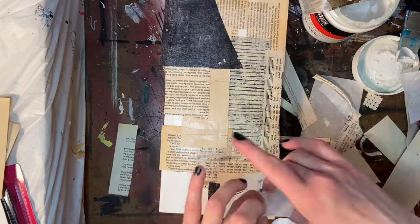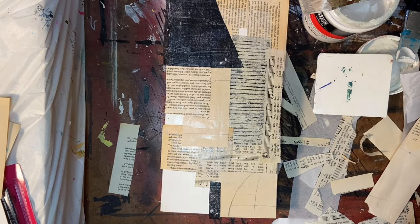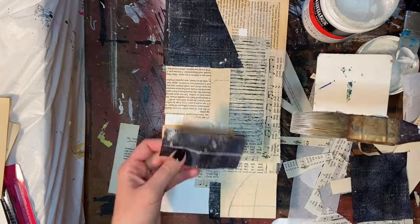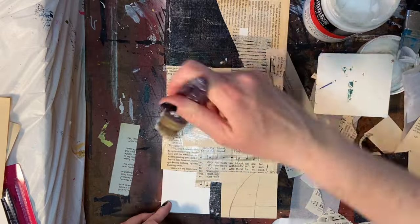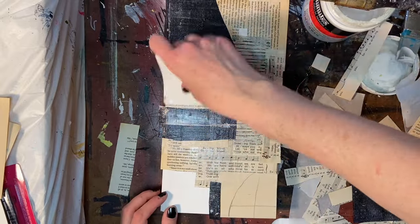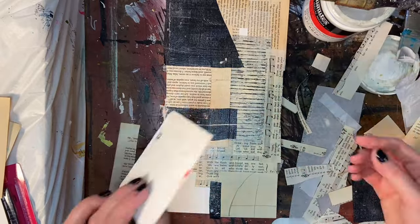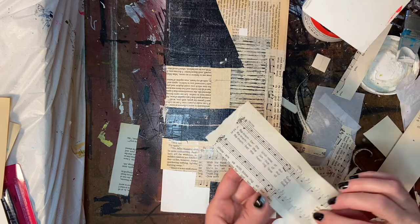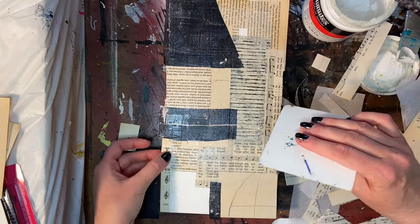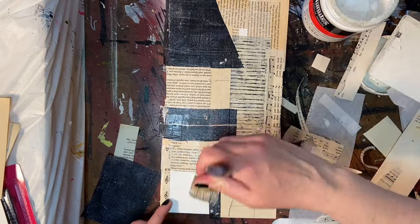Here I'm gluing down some mostly black collage papers I had made. Sometimes I like to just put a solid color on the gel plate and pull that up — you get wrinkles in the paper, which adds texture and visual interest. I do most of my gel printing on tissue paper because I like the way tissue paper kind of just disappears when you glue it down. You're left with just the surface color or pattern, but not the thickness and look of paper.